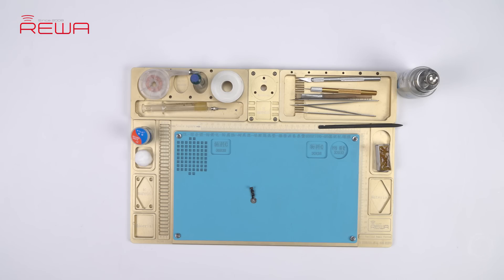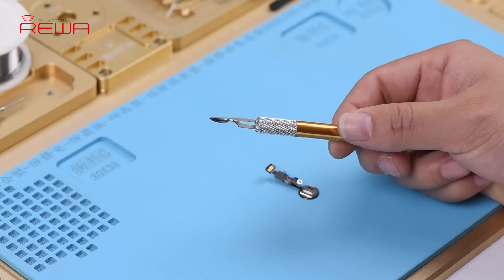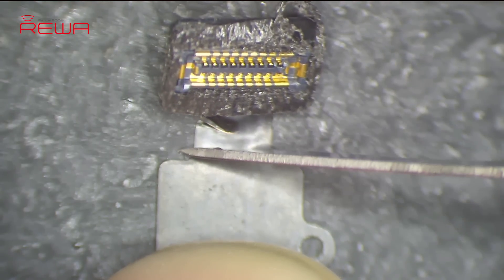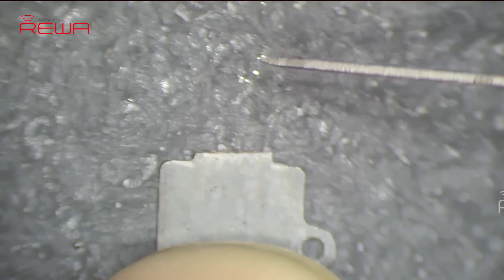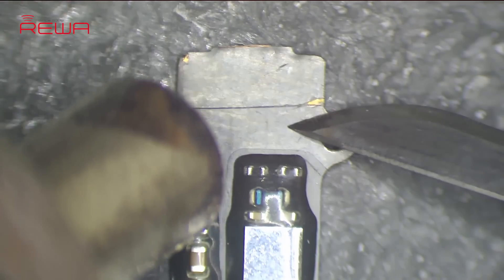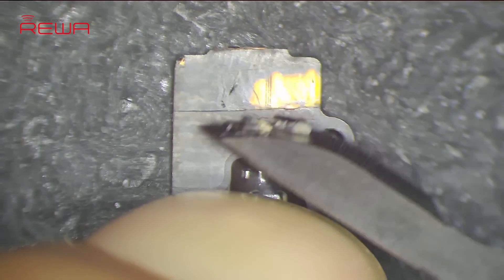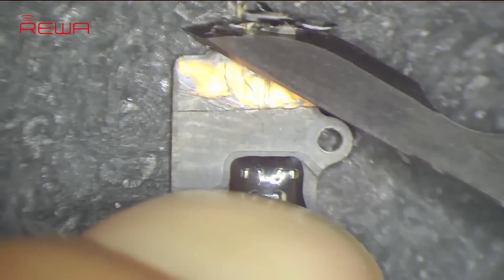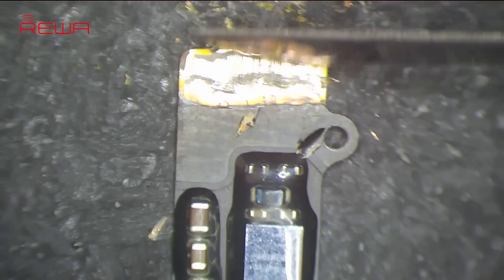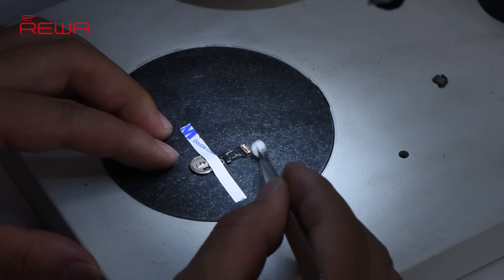Please note that the home button cable can be easily damaged. We recommend using a specialized sculpture knife to complete the work. Secure the home button cable with double-sided tape. Cut off the broken cable along with the socket, then slice open the insulating coating on the cable. Heat with a helical wind hot air gun for 5 seconds, then scrape off the insulating coating and wires on the upper layer with the sculpture knife. Clean with a PCB cleaner soaked cotton ball afterwards.